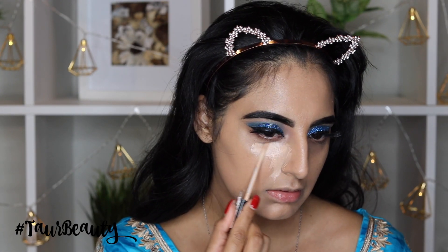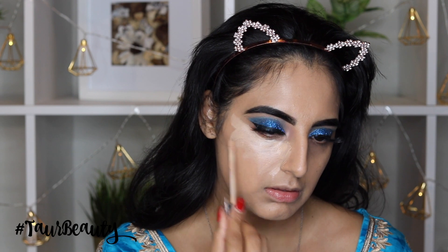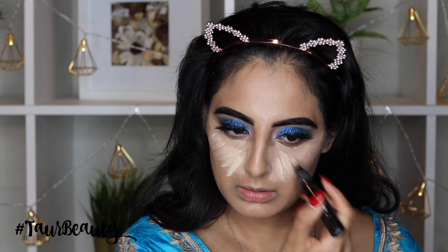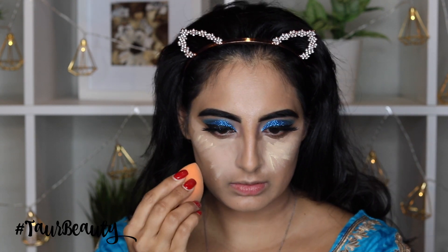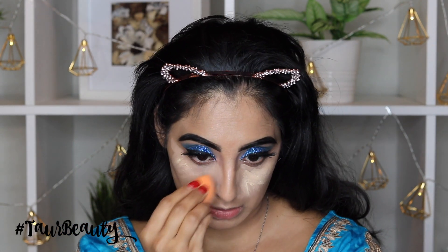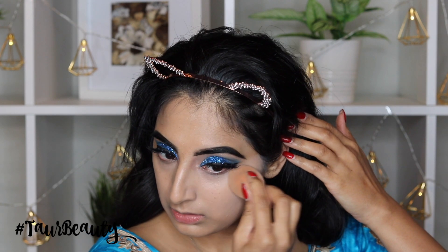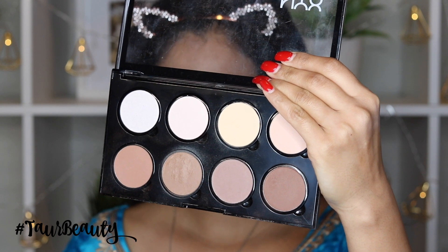I'm just blending out all of my foundation and then going to apply the Fit Me Concealer on my under eye area. Then I do go over this with the MAC Prep and Prime Highlighter as well just to really brighten up my under eyes, and then I'm just going to blend both of them out. I just really like to have a really bright under eye — this really helps to hide those bags, especially when you're a new mum. Just using my Beauty Blender I'm going to blend all of that out. A tip: if you feel like your Beauty Blender is getting dry and you can't really blend everything out, I would always wet it a little bit more.